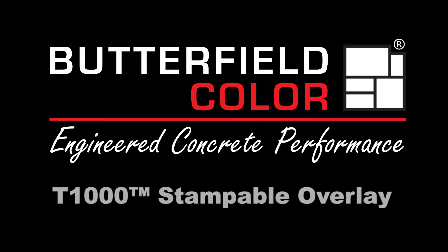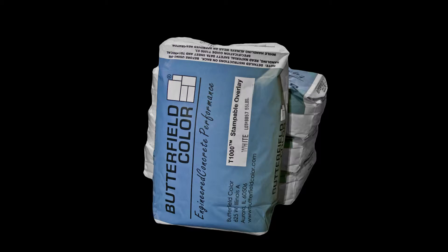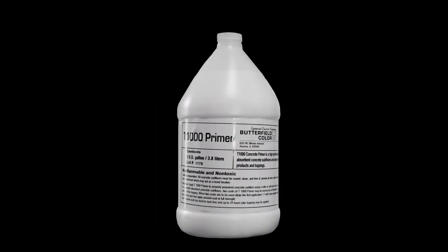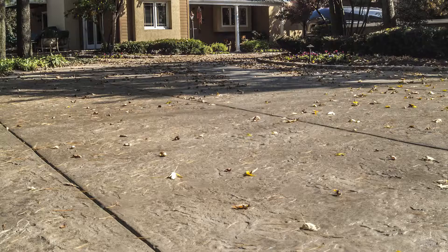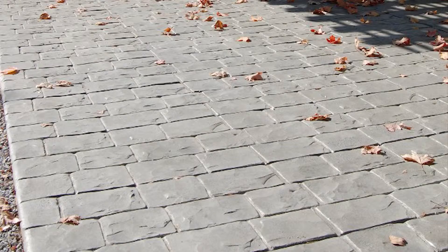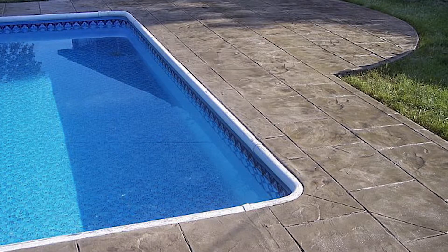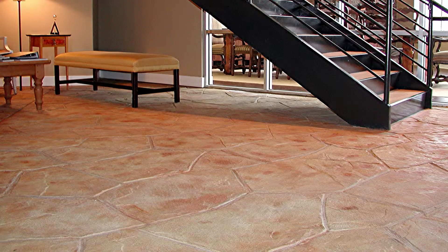T-1000 Stampable Overlay is a polymer modified overlay formulated for resurfacing structurally sound, non-moving concrete floors and exterior hardscapes. Manufactured for use with Butterfield Color stamping tools and texture rollers to create the look of natural tile, wood, and stone. Once fully cured, T-1000 creates a freeze-thaw resistant surface suitable for pedestrian and automobile traffic.